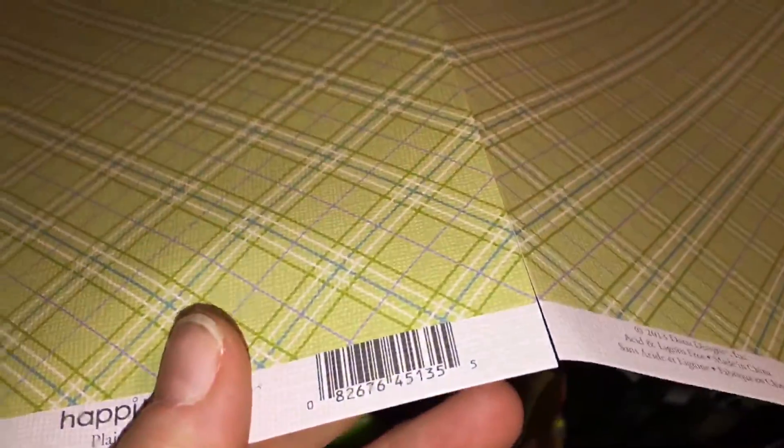Then we have the matching paper for the floor. I really like this one. I use a little bit of clear tape on the back just to hold it in place until I glue it — not too much, because the glue doesn't stick well to the tape.